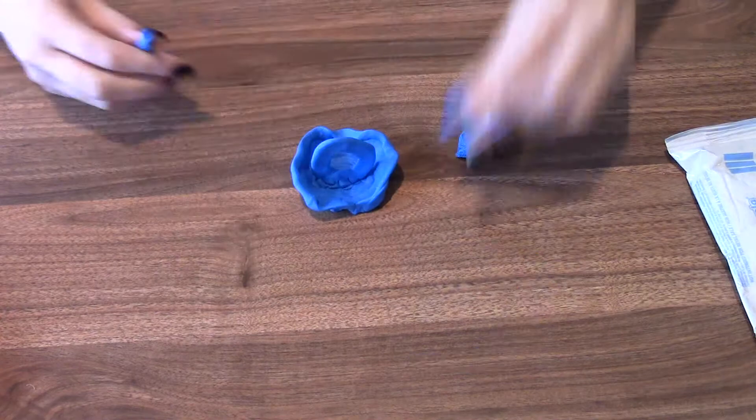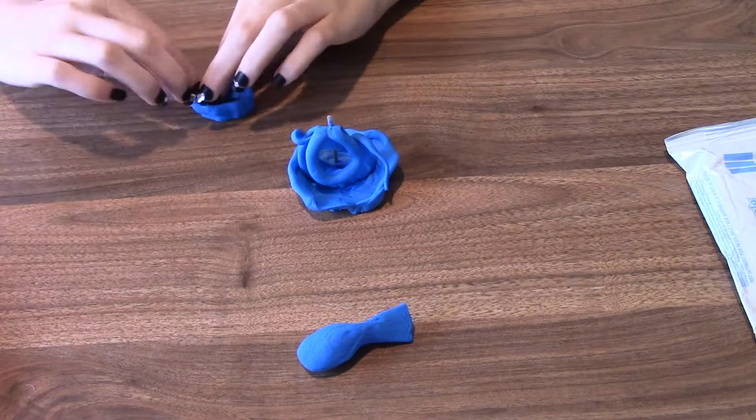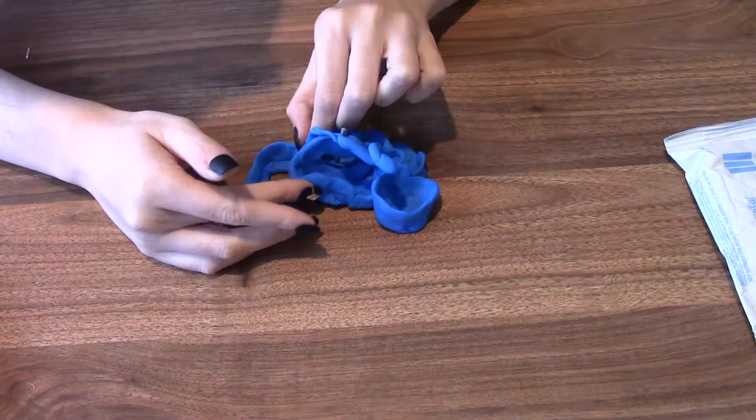If you keep mushing and you want to make yours really thin like hers, you can keep mushing and mushing. As you can see, some of mine were so thin they started to fall apart, and I was having to make things up as I go — but that's okay. That's what the professional artist does, and that's what Miss Callie does too. If yours starts falling apart, don't worry about it. Just roll that clay back out and start again.